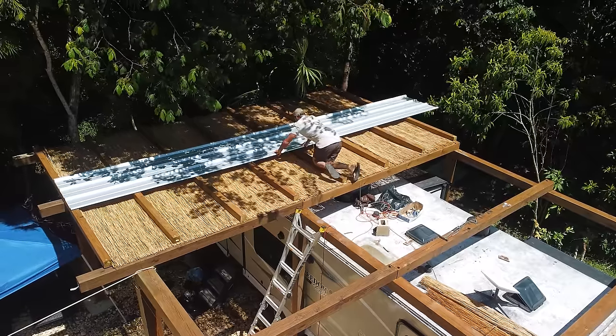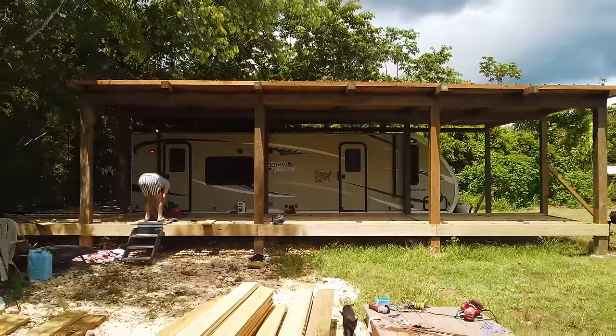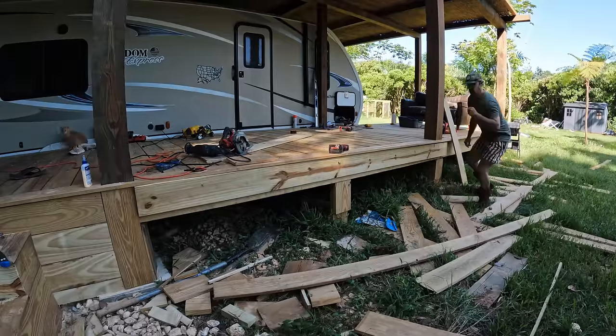Welcome back. We got a lot of work this week, but first thing we got to do is we have to go back to our old project and finish it off. If you guys remember, we made a really awesome pavilion with a really cool deck, but we never finished the deck because we needed to stain and seal it. But Home Depot didn't have our product, so we kind of put it off.